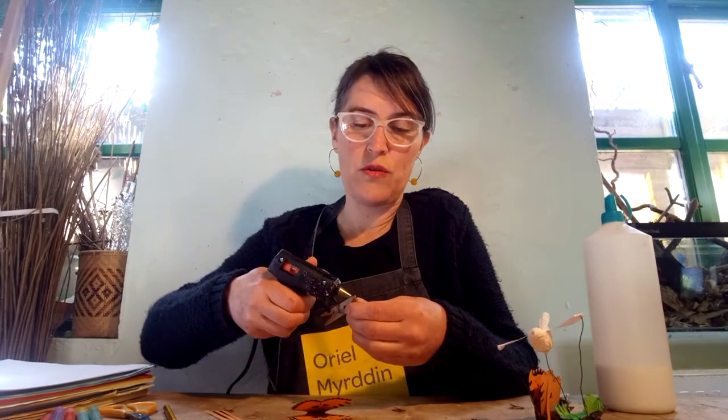Once you've decorated and cut out your butterfly, you need to fold it and glue it onto your peg. You need to glue it onto the top part of your peg — where it opens, not the bit that you squeeze, the bit that opens. I'm just going to put a little bit of glue gun glue on my peg, and then glue the butterfly where it folds — if you imagine where its body would be, that's what you're gluing onto your peg.